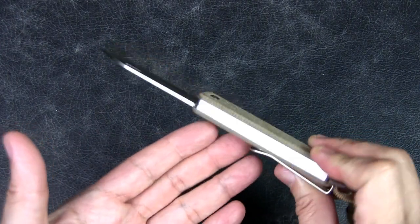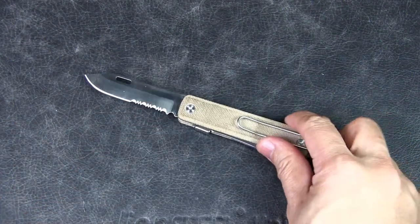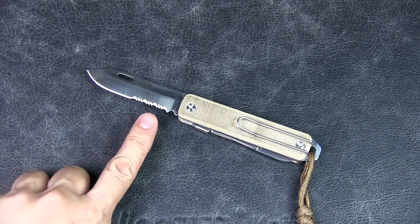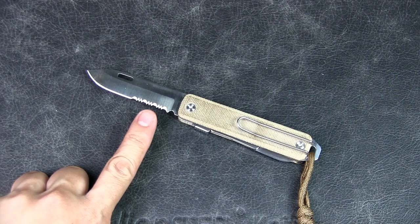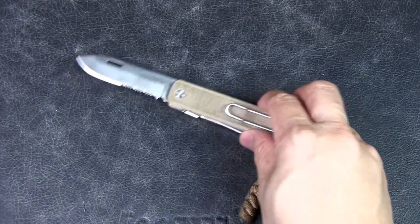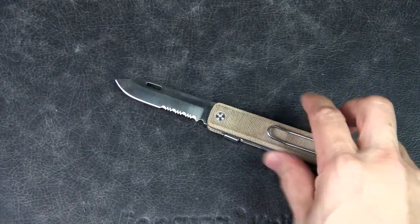If I had a choice and could have bought a straight blade at the time, honestly I might have just done that, because it's more conventional. This knife is meant for urban EDC and I don't really see myself needing a serrated blade — unlike an outdoor folder where it's quite useful for cutting cordage, wood, and stuff you need to really bite in and saw through. For urban EDC, you don't really need the serrated blade, at least in my opinion.